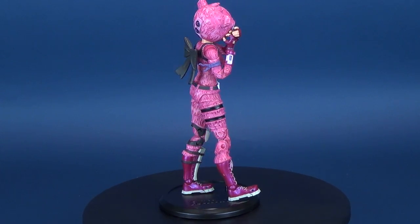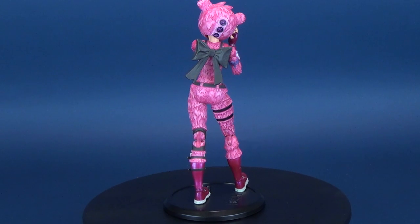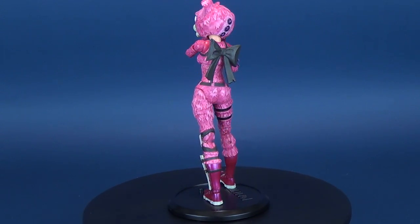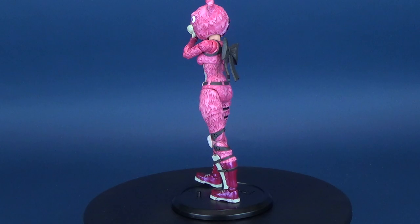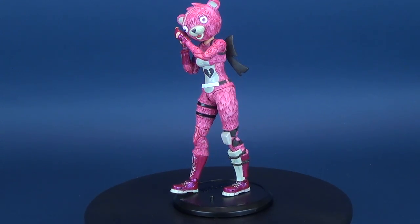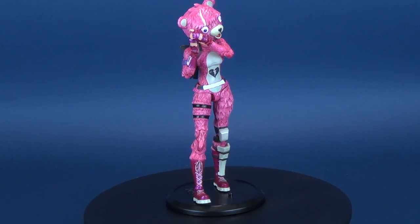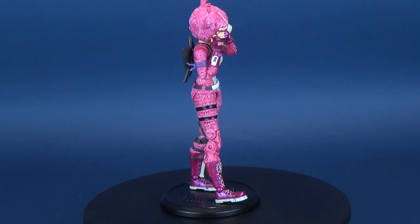Not many accessories — coming with two accessories and of course a display stand — but a really neat designed character. When McFarlane Toys does figures well, it does figures really well, and this is a good example of that. If you're interested in picking these up, you should be able to find them in retail stores.